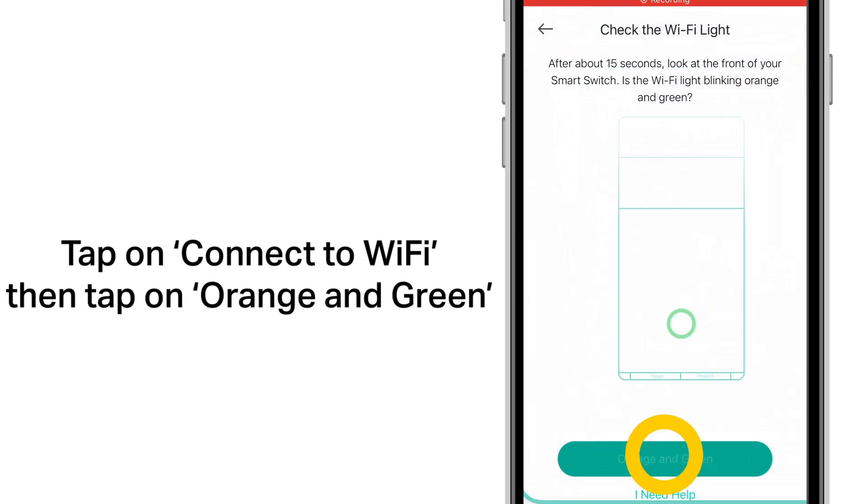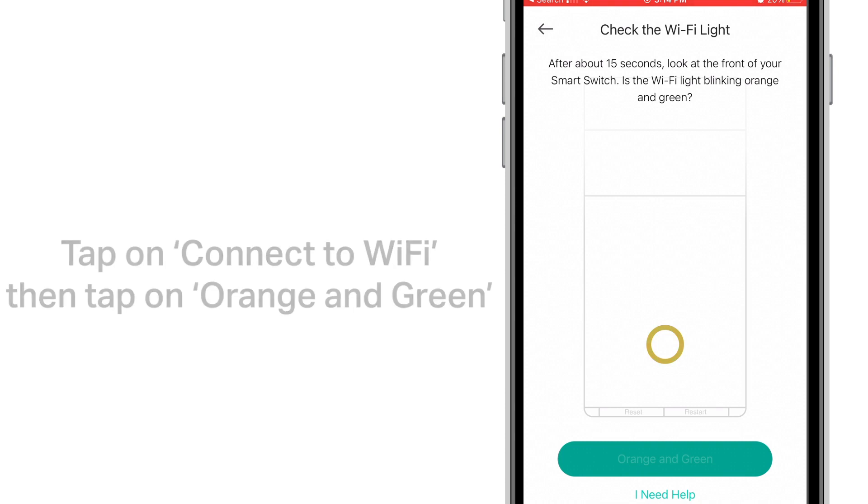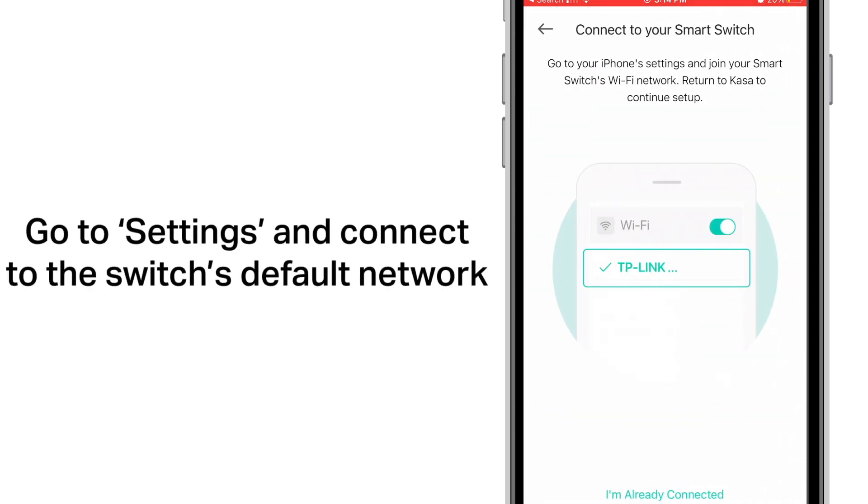Tap on connect to Wi-Fi, then tap on orange and green. Go to settings and connect to the switch's default network.